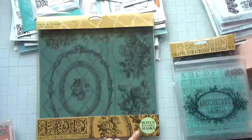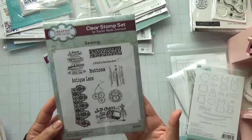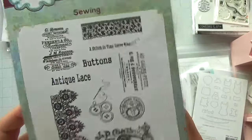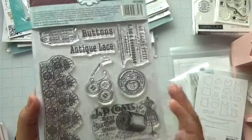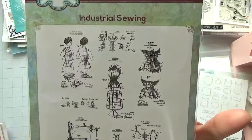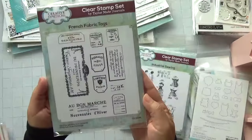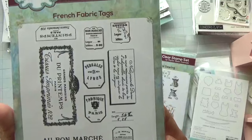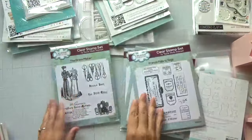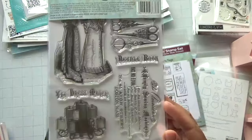They also have reusable masks. From Creative Expressions, I picked up several dies: one called Sewing, one called Industrial Sewing, one called French Fabric Tags, and the Dressmaker. I love this one — it's really neat.